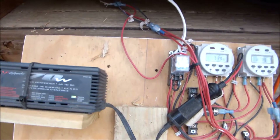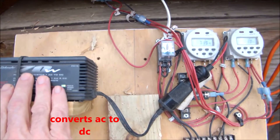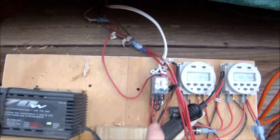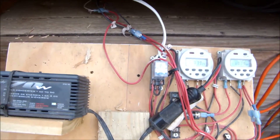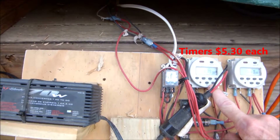Here's the power controls for the door. A 12-volt converter converts to AC so I can plug it into the wall. A double-throw double-pull switch switches the direction of the door — this powers the door to open.